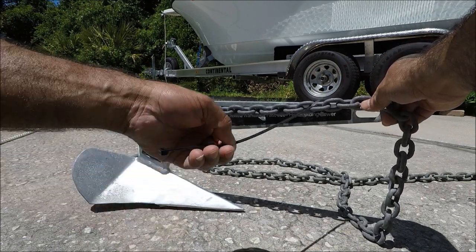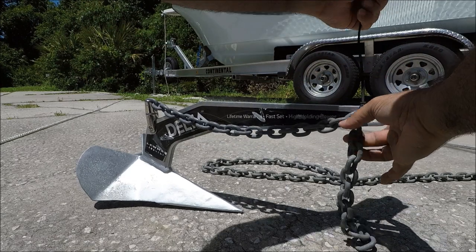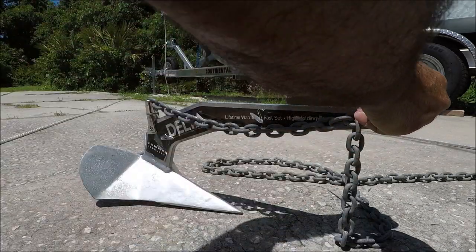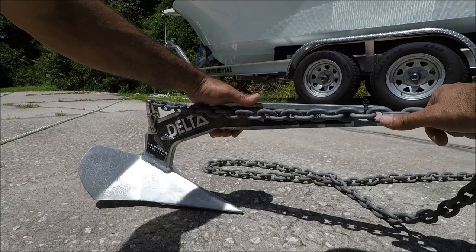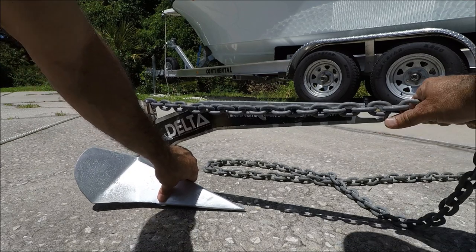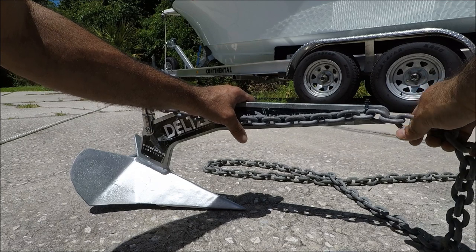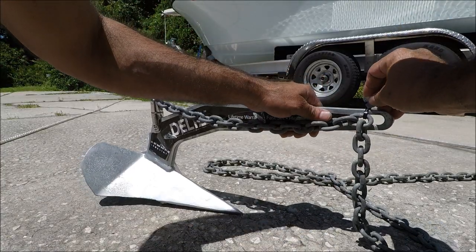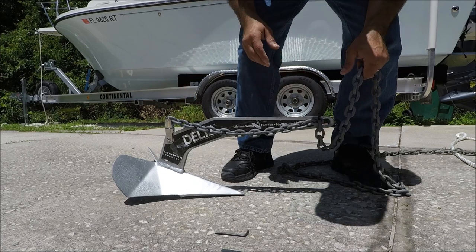Now I'm going to secure the anchor with a zip tie right here. This is a 75-pound zip tie. I'm going to cut it a little bit so I don't have to put a lot of force into it — I cut the zip tie halfway. Now when you're pulling your anchor forward, make sure the anchor string goes all the way forward, right there — perfect. You've got no problem going forward like this.